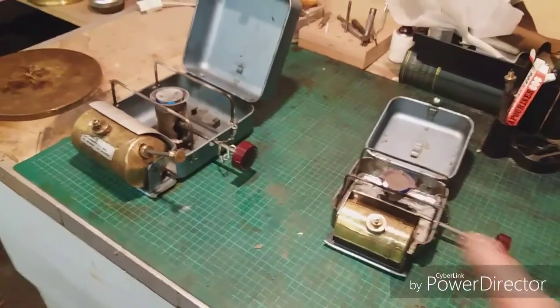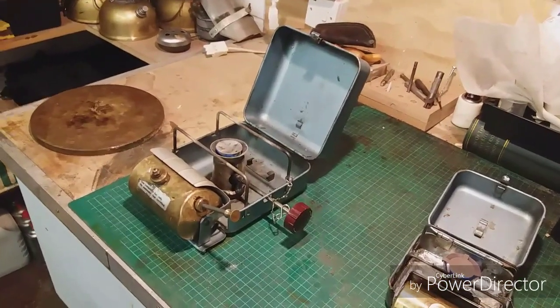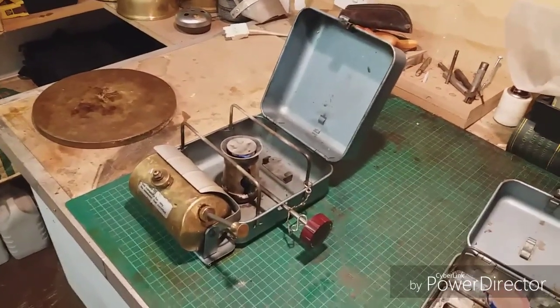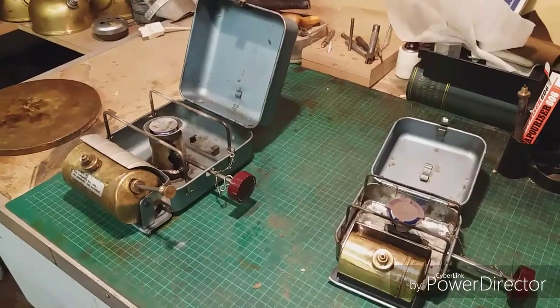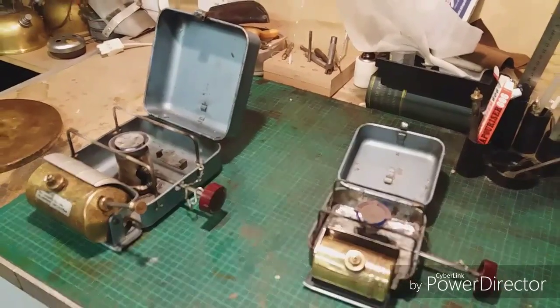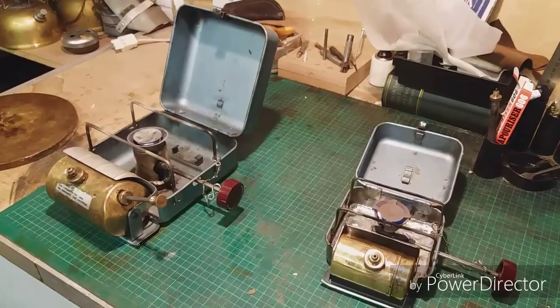There you go folks — Optimus 8R, Optimus 111B. You can get 111s that run on paraffin, or kerosene as the Americans call it, but I do prefer white gas — that's just my preference. I hope that helps. Any more questions, please drop me a line. Ta-ra!